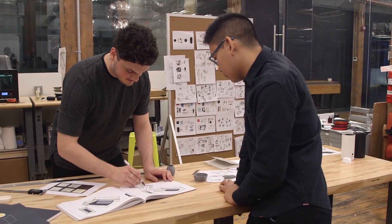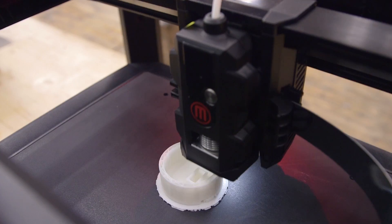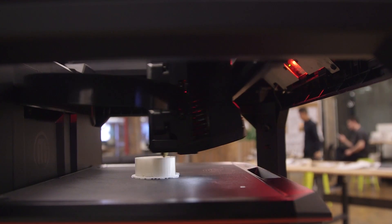The first thing we do when we're ideating is sketch. So you start with sketching and you prototype something, you evaluate it, then you might go back to sketching and prototype again.